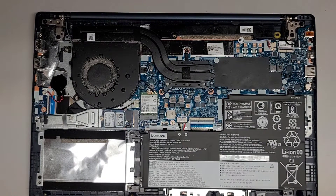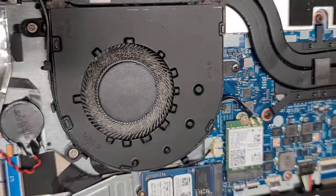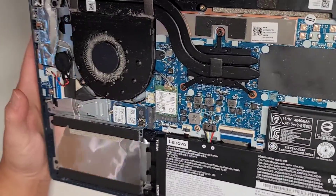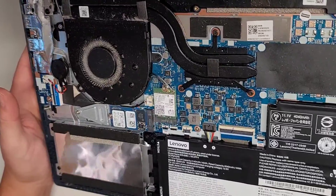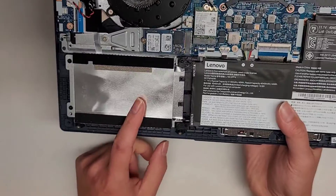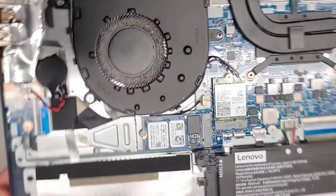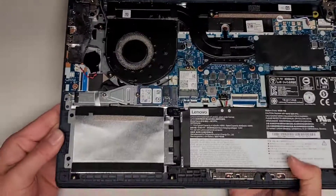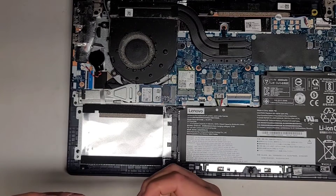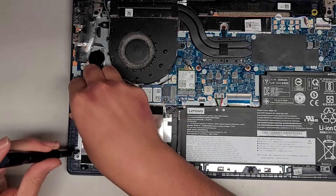Good thing we opened this up because it is pretty dusty inside. This is just going to be a quick look inside — I'm not going to be taking everything out. There's a 2.5-inch SATA hard drive slot here. Let's actually take that out; we're going to use a PH-1 or JIS-1 screwdriver. Normally I don't pop all these extra pieces out if I don't need to for the repair.